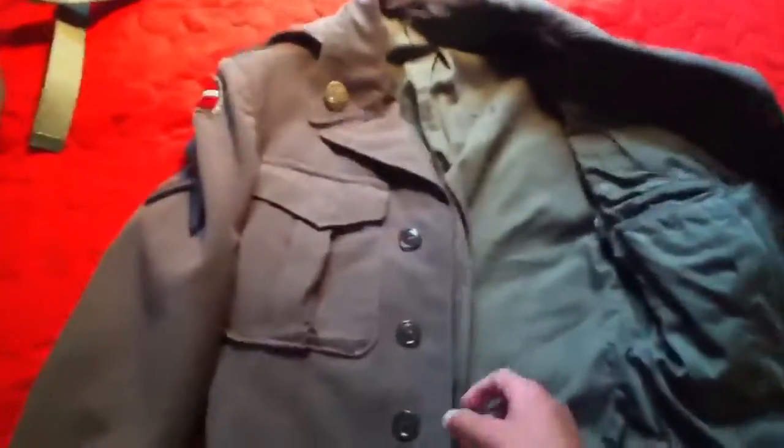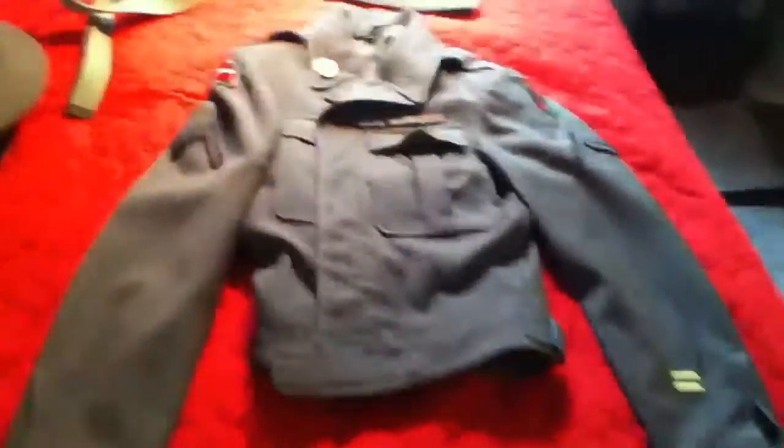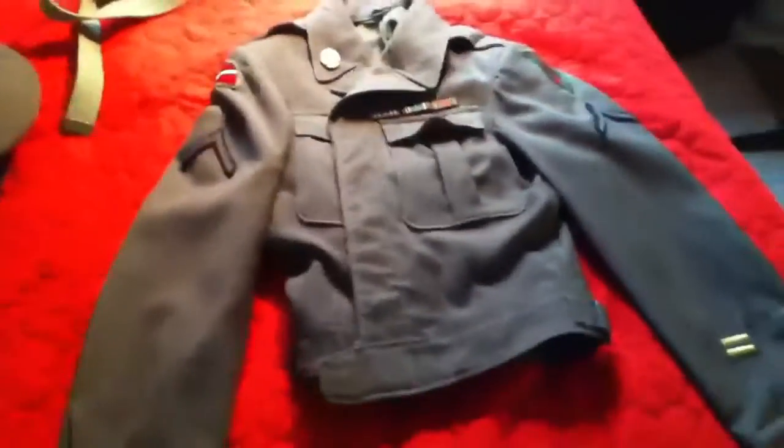I'll show you how to find the dates on the jackets. As you go inside the jacket here, there should be a pocket inside. You lift it up and there should be a tag. On that tag it will give you the date of the jacket. It's inside on the right pocket.